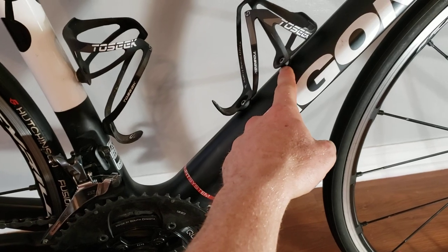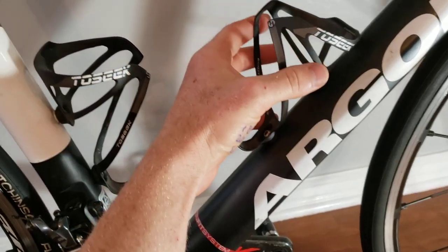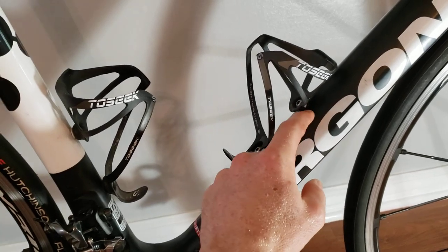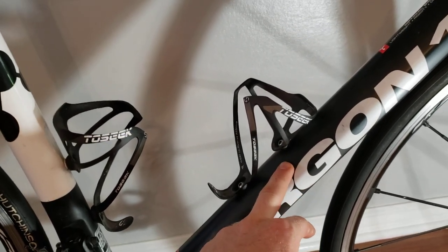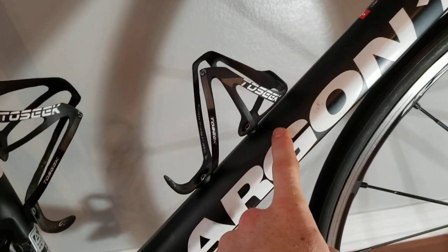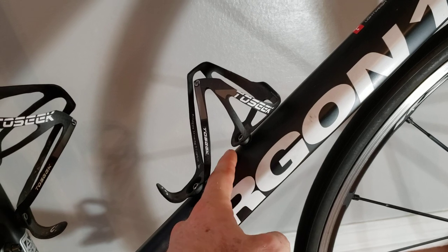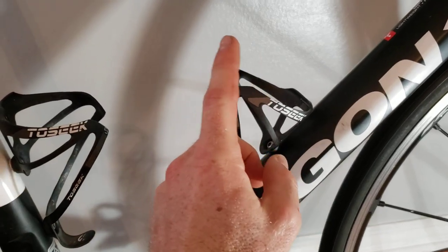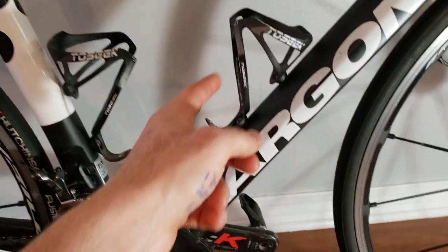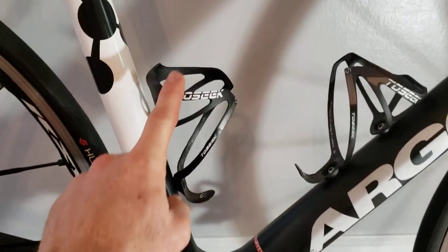One thing to note — because I got this frame at a really good deal — this bolt hole for the bottle cage going into the frame will spin somewhat freely. To get the bottle cage off, you'd slightly have to turn it to build up a little bit of pressure on the inside. This is common with a lot of frames that aren't aluminum or titanium, because with carbon, the way they connect the titanium bolt holes can sometimes break or come loose. It's not affecting the frame integrity and it works really well with the bottle cages, so I wouldn't worry about it.